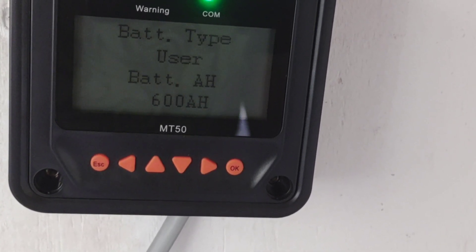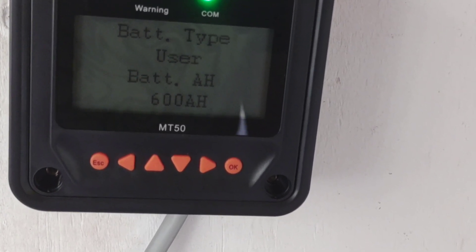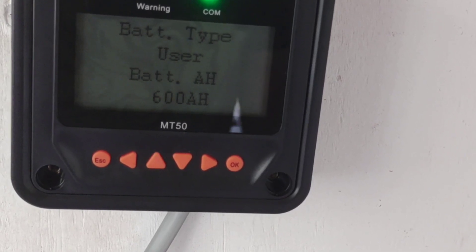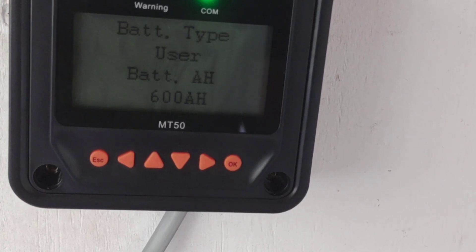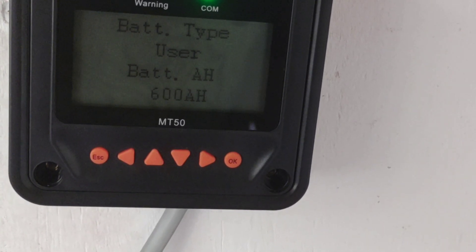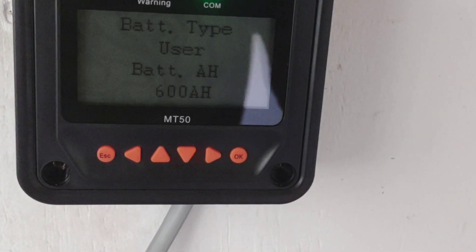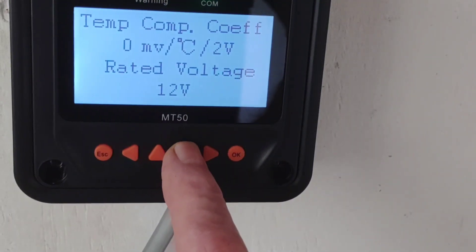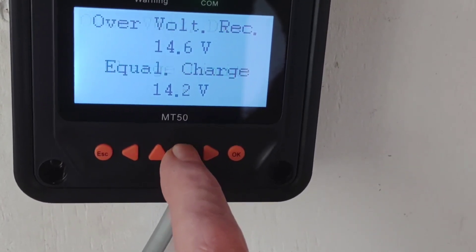So I'm going back to 14.2 as the bulk and 13.6 as the float, so I can avoid my system ever alarming. It was happening often enough to become a nuisance. 14.5 unfortunately was not working for me — nothing drastic ever happened, but I didn't like that alarm being triggered. 14.2 is just absolutely fine for these settings, and 14.5 was just a little bit too much.